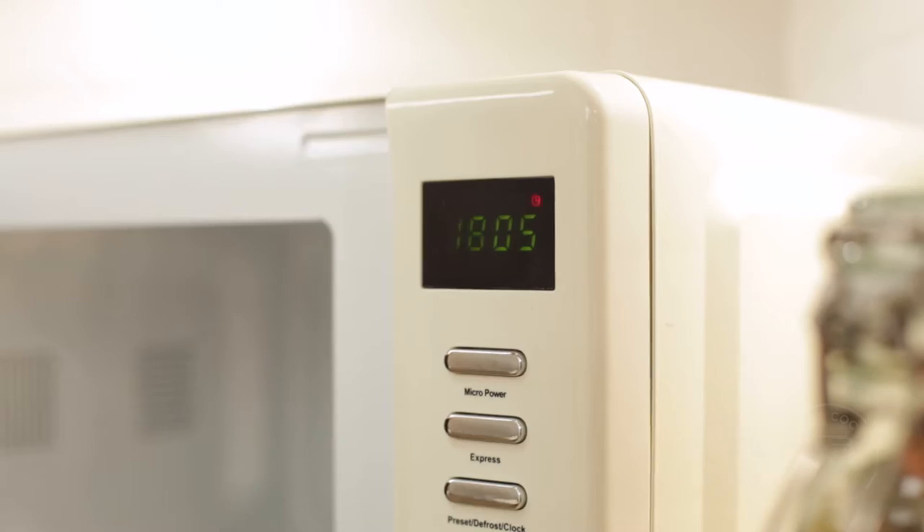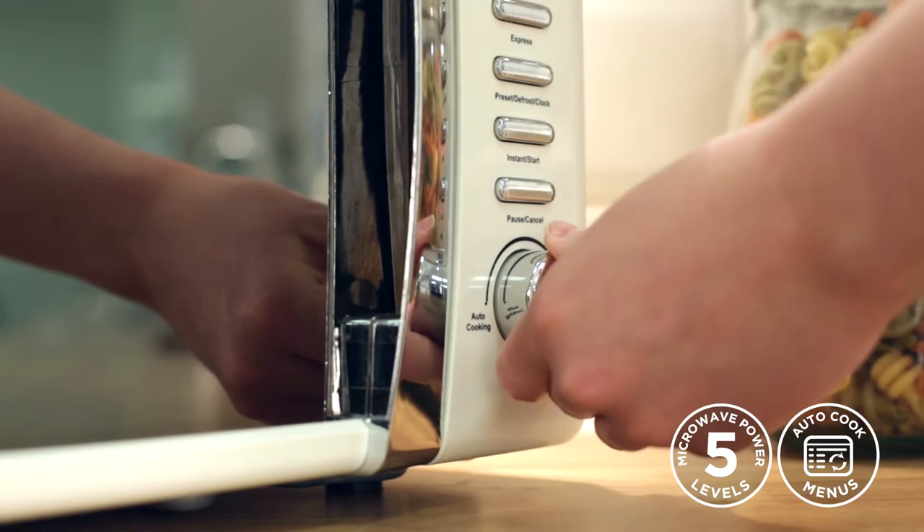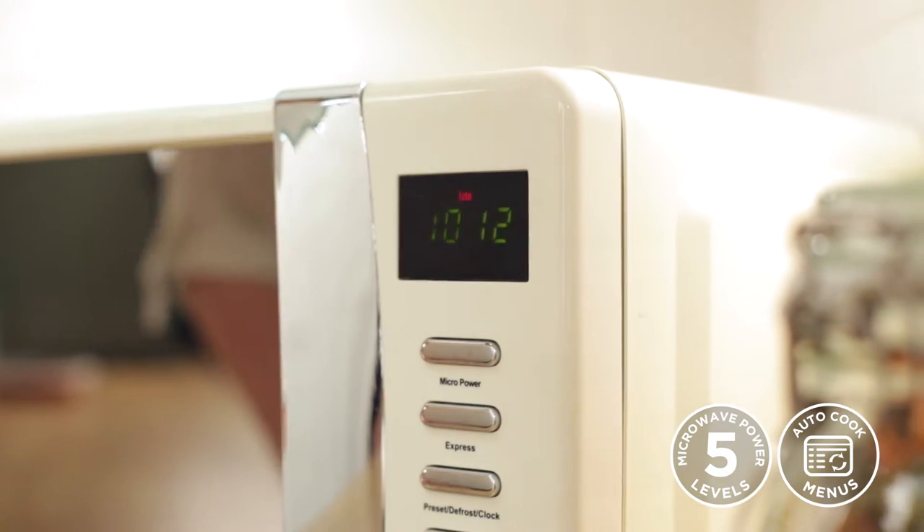With the R-HMD 702, there are added features to enhance your cooking experience. As well as simple microwaving and defrosting, you can also choose from 8 pre-cooked menus to make your life easier. Cook anything from popcorn to potatoes and even fish.